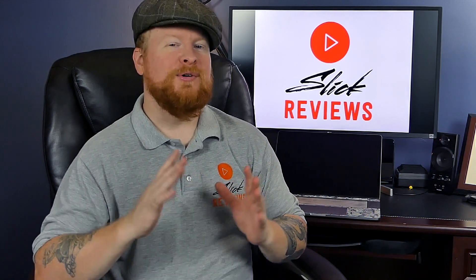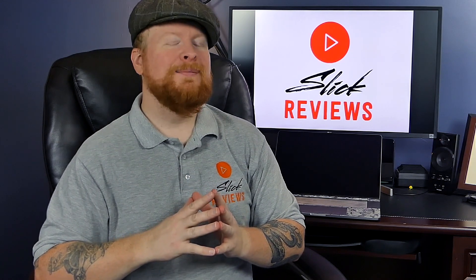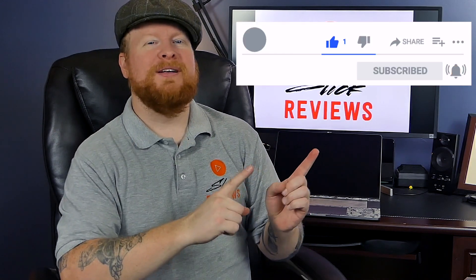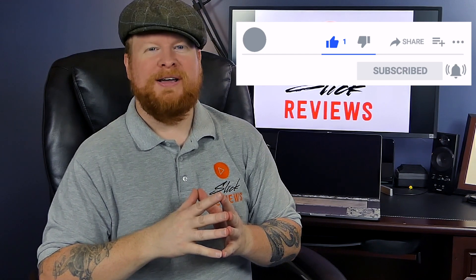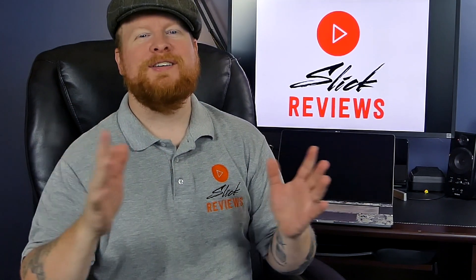If you enjoy straightforward, to-the-point videos like this where we find great deals online, please make sure to leave this video a thumbs up and hit that subscribe button — pretty easy and free ways to help support the channel. That's all I've got for you this time. I'm Zach, this is Slick Reviews, and I'll see you in the next video.